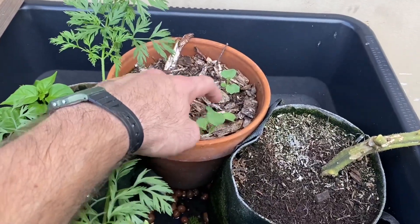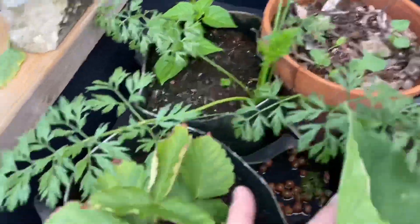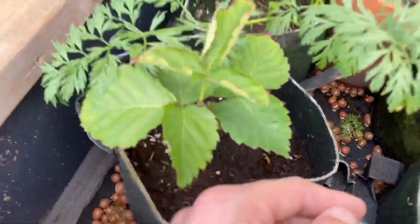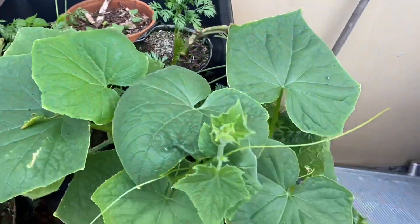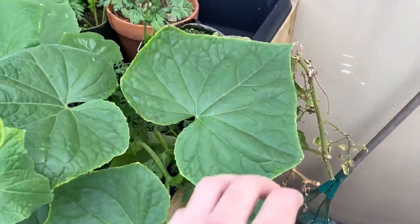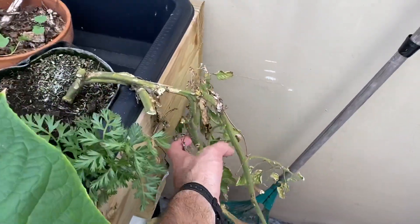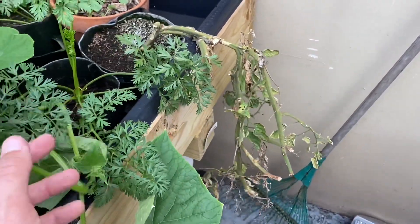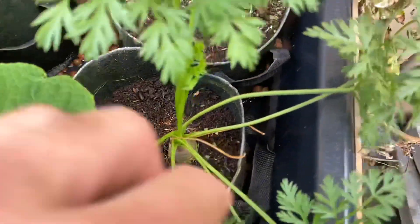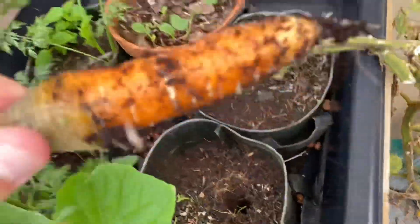This I believe is a radish — it doesn't look too happy because I planted it wrong. This is a blackberry cutting that is starting to come in. And you can tell what this is — these are cucumbers, good old cucs. The foliage looks very nice and I'm gonna let them grow out. These are the same sad tomato plants — they've gotta be like nine months old, they're ready to go.